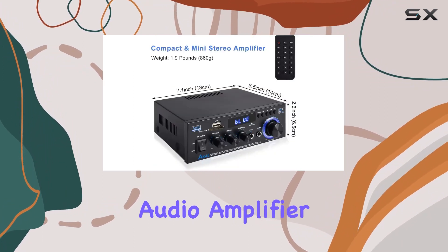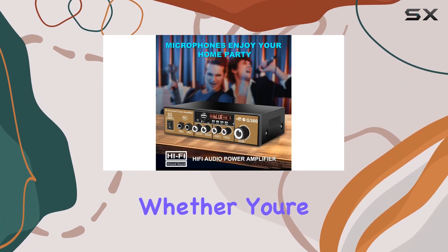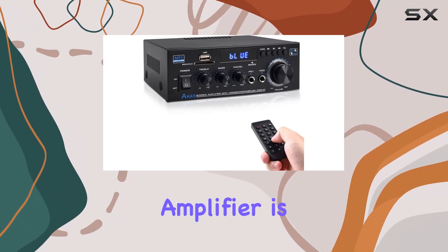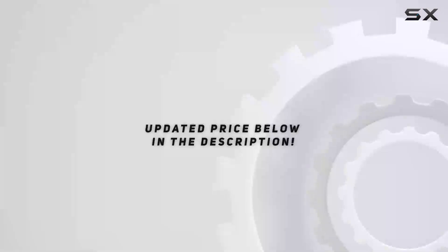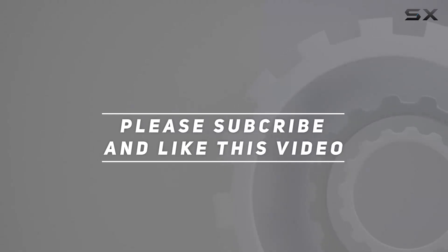In conclusion, the Daakro AK-45 plus G380 stereo audio amplifier is a feature-packed powerhouse that delivers on both performance and convenience. Whether you're a music enthusiast, a movie buff, or a gamer, this amplifier is poised to elevate your audio experience to new heights. Check out the video description for the updated price, and thank you for watching.